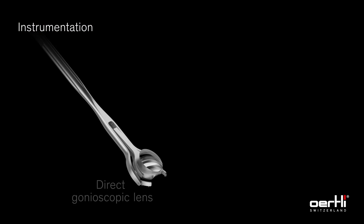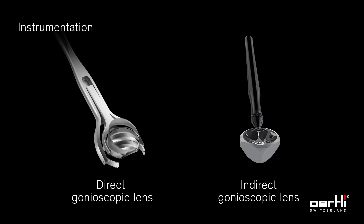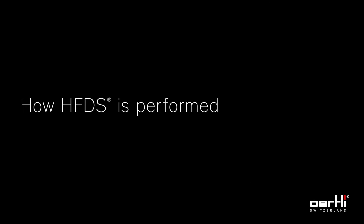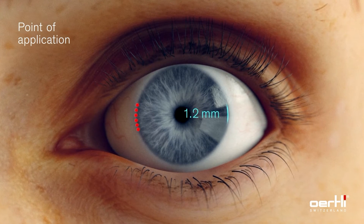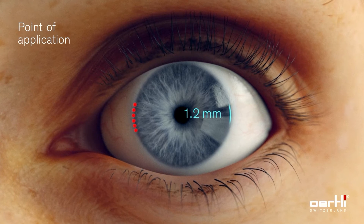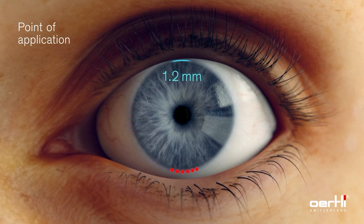A direct or indirect gonioscopic lens is used to open the view into the iridocorneal angle. The target point for the application is the iridocorneal angle opposite to the incision, normally nasal. However, the tip design also allows access to the lower orbital area.